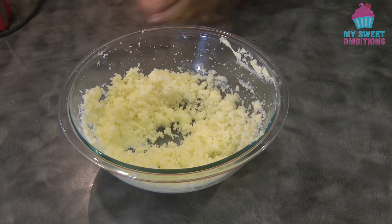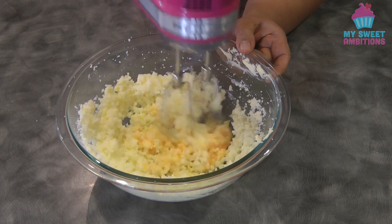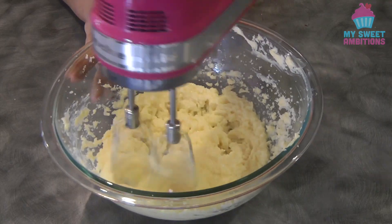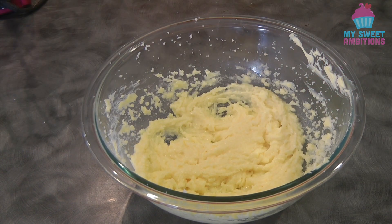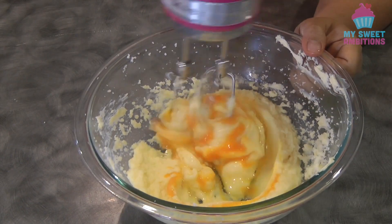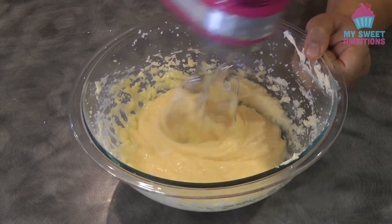Now it's time to add the eggs, one at a time, mixing in each addition. At this point, we're going to add the second egg. Once the egg is fully mixed, we're going to set this aside.